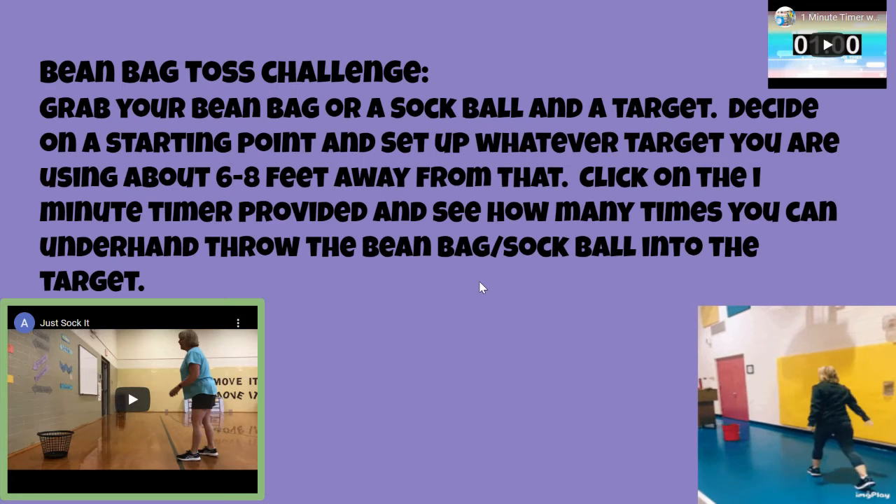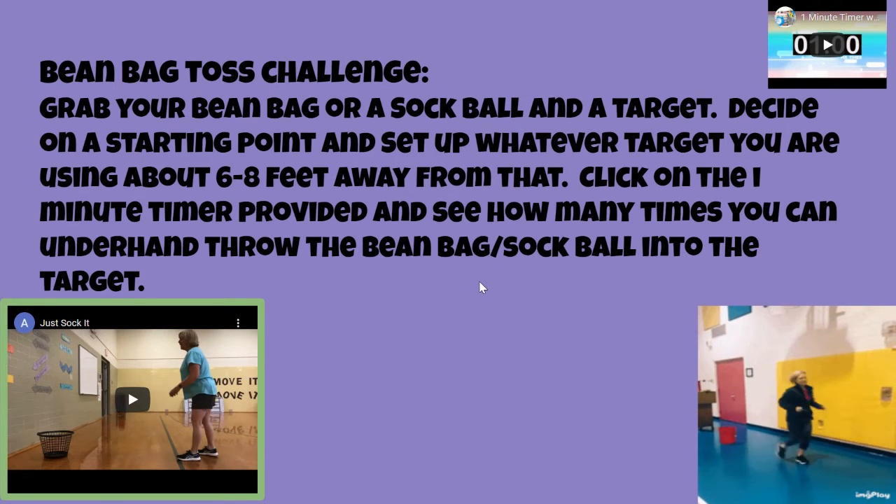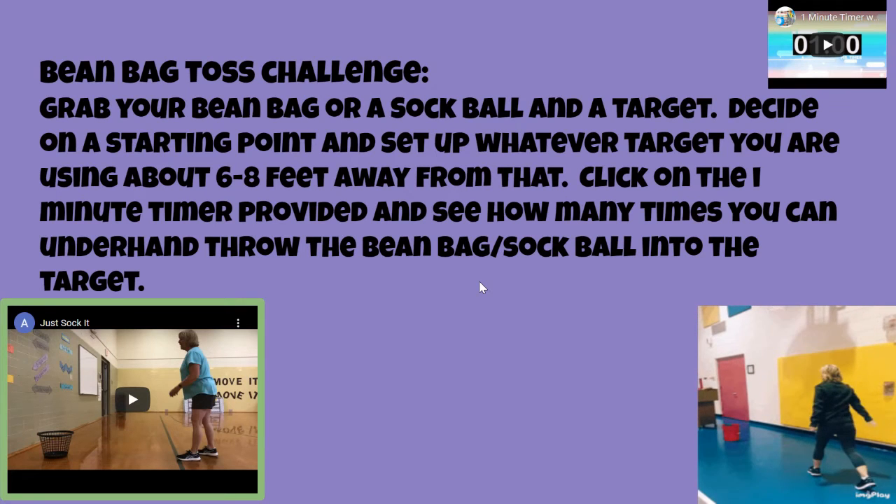Next is the bean bag toss. Set up a target six to eight feet away and use your underhand throwing skills — tick, step, toss. Right in the target. Count how many points you get.